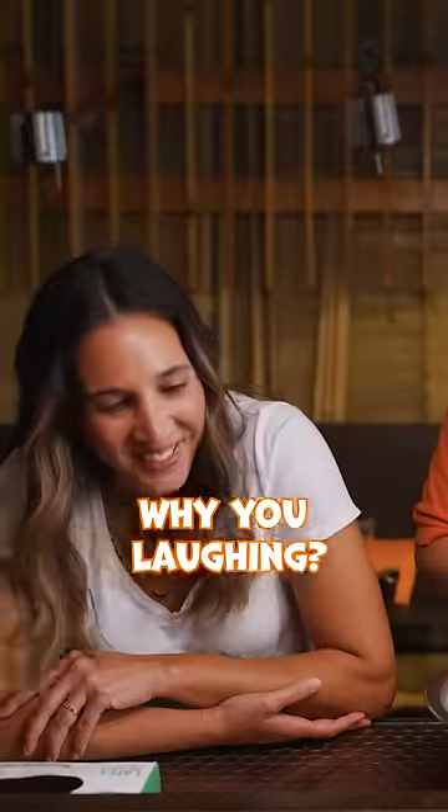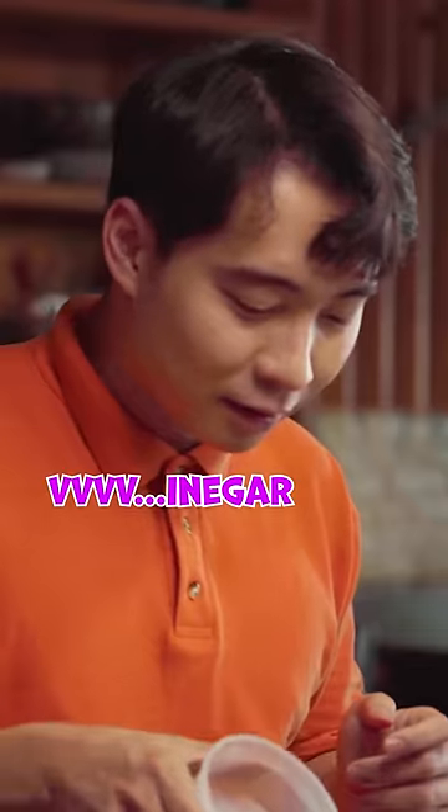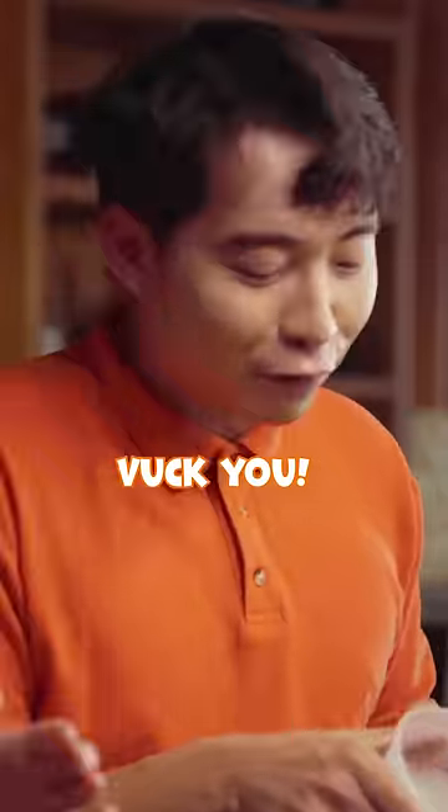What are you laughing at? Your pronunciation. How do you say it properly? Vinegar. Yes! Vak you.